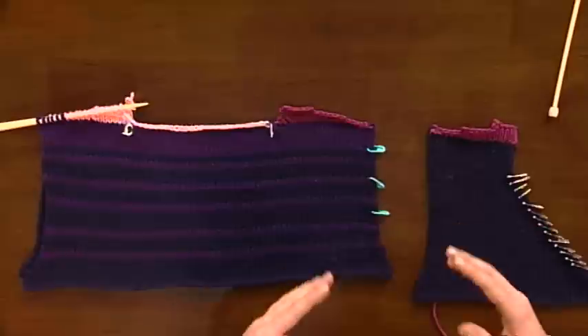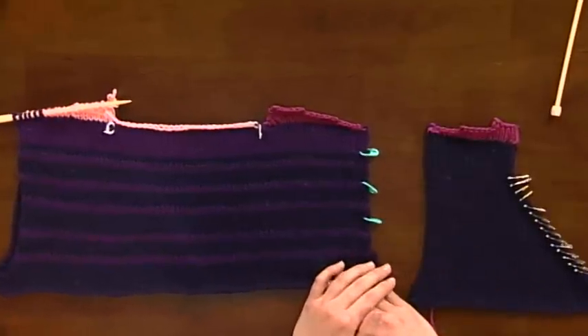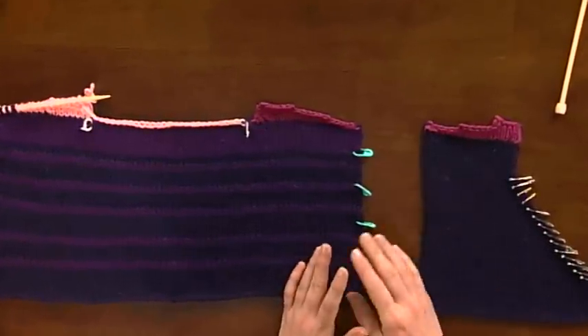Forgetful knitters like me are always forgetting what row they left off on. In an ideal world we would all carry around row counters and keep copious notes every time we knit something, but sometimes life gets in the way. So I have a few really easy ways to keep track of where you are so that you are always sure that you're doing the right thing.